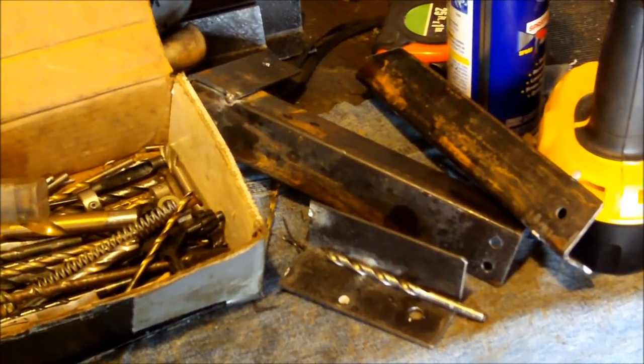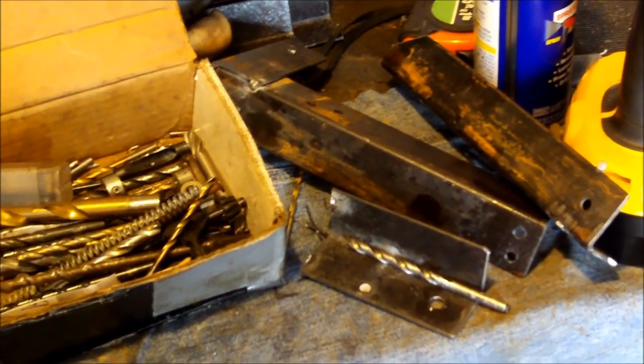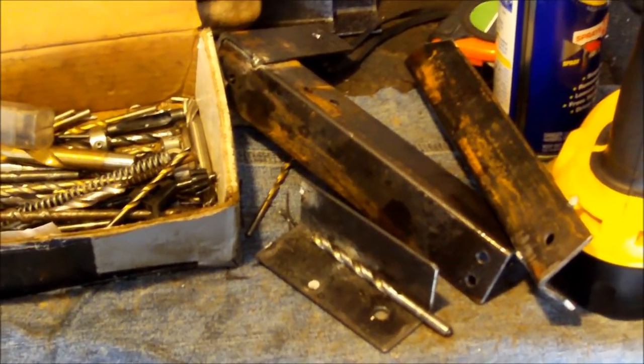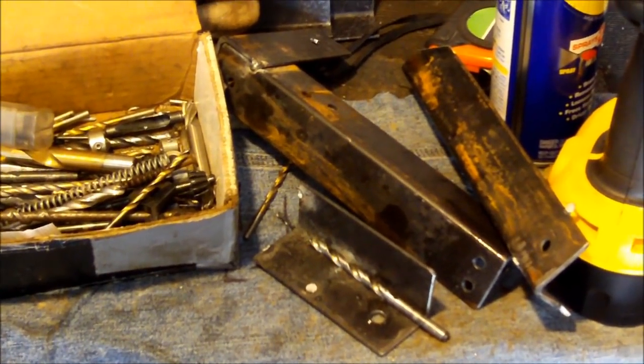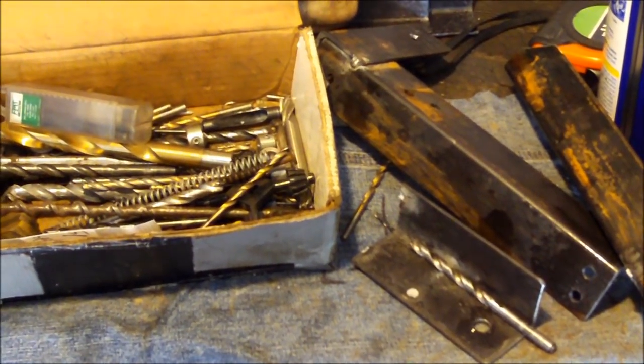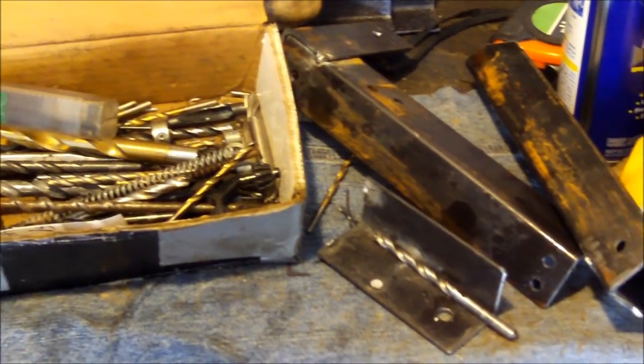What started off as a good idea — reusing all this scrap angle iron — just turned into a major hassle. I don't know what kind of kryptonite they made this bed frame out of, but I barely have a drill bit that will make it through it.